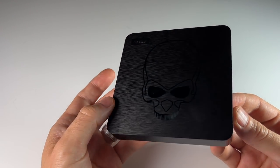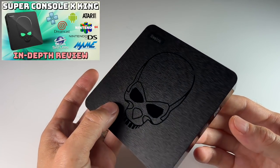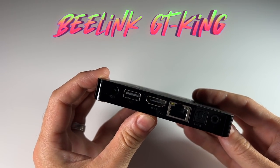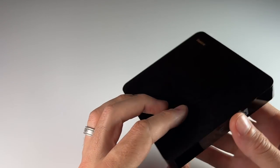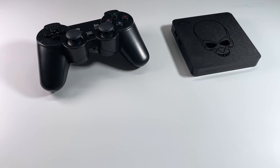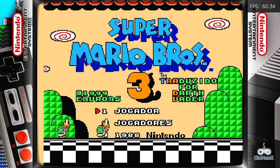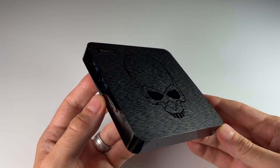Hey everybody, this is Russ from Retro Game Core. A while back I did a video about the Super Console X King, which is basically a pre-loaded Android TV box — the Beelink GT King. As far as Android boxes go, this is one of the most powerful you can find. It runs an S922X chipset, and while I appreciate what they've done with the Super Console X King, pre-loading it with games and controllers, it's not the greatest experience — the game image isn't fully in English and the controllers are kind of junk.